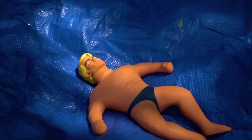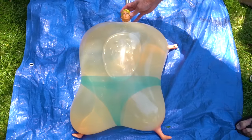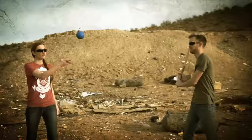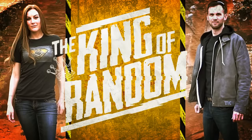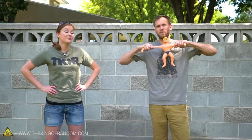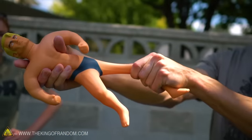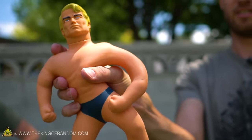In today's video we're going to test how much water a Stretch Armstrong doll can hold. How large can we inflate him before he pops? For those unfamiliar, a Stretch Armstrong is a very flexible rubber doll full of thick corn syrup that slows the return of the stretchy parts — he returns to shape, but it takes some time.